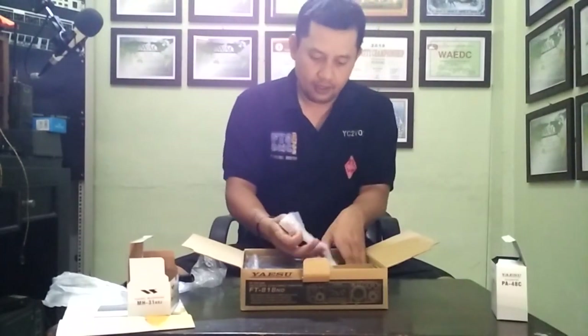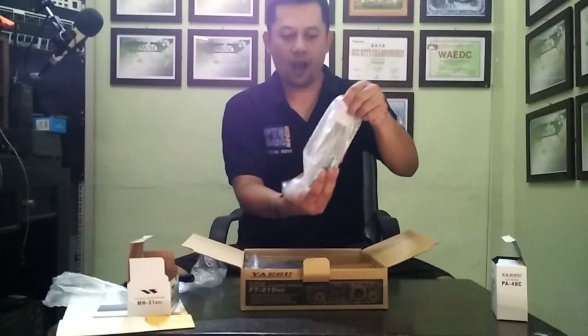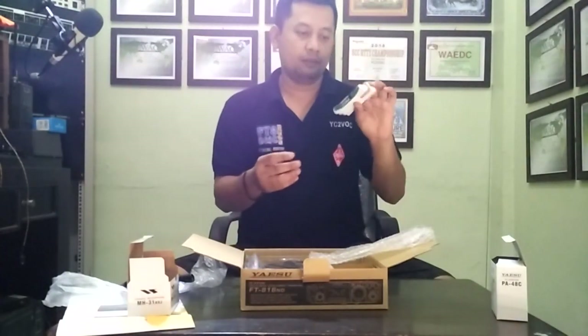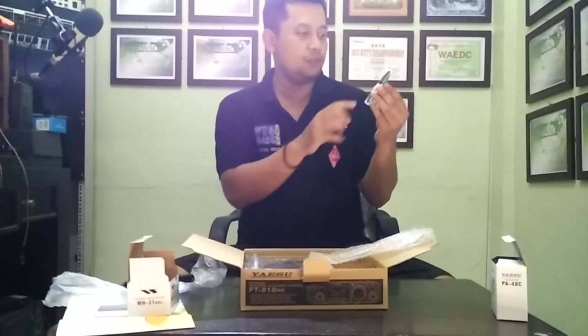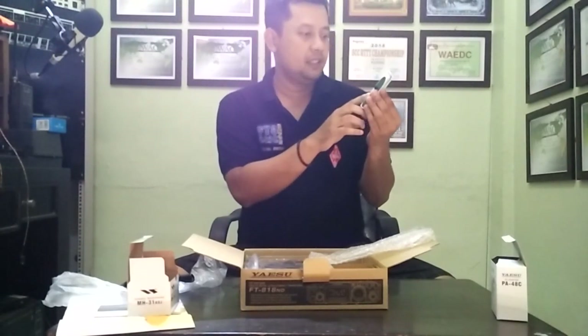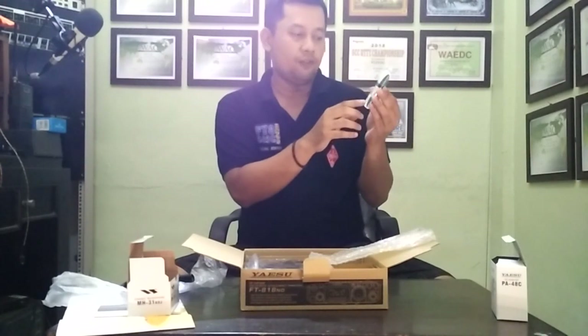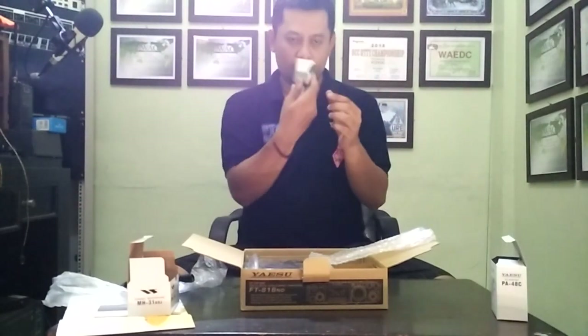After that, wow — for the FT-818 November Delta, you got the new battery. The battery pack is 1900 mAh, 9.64 volts. Good, good.